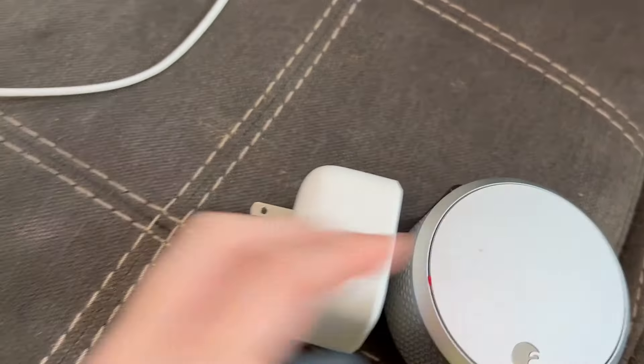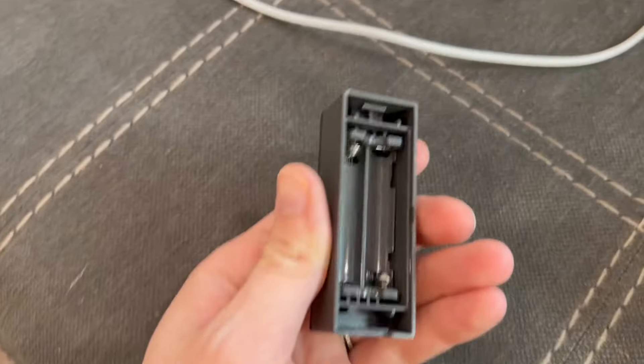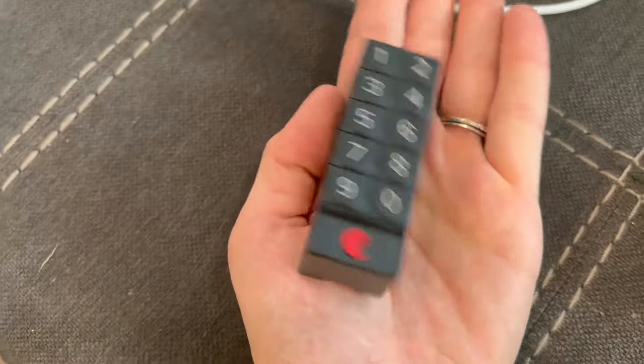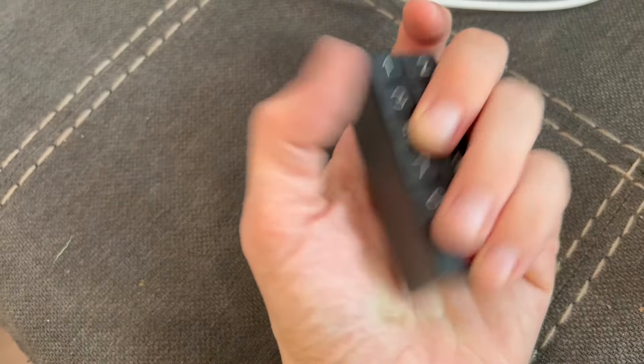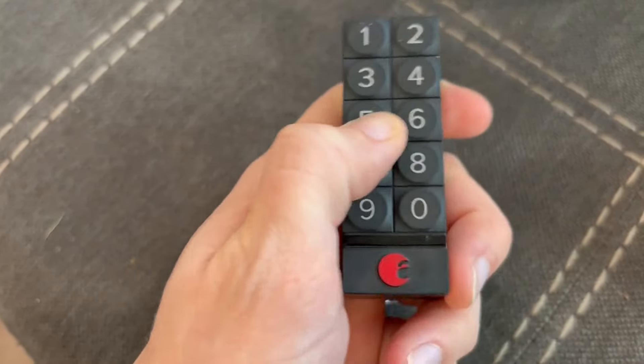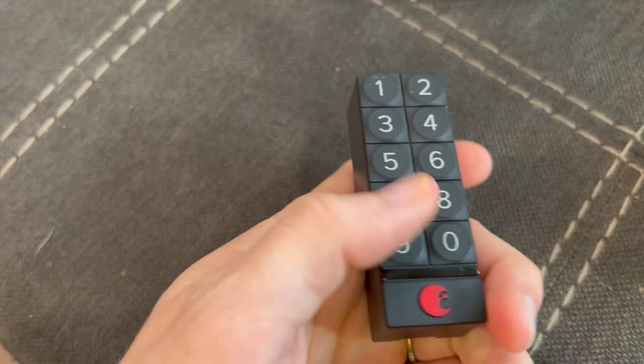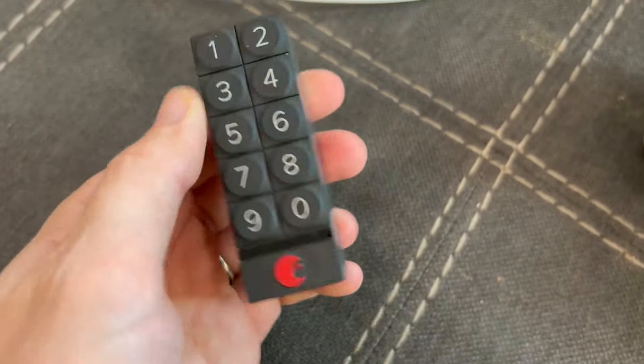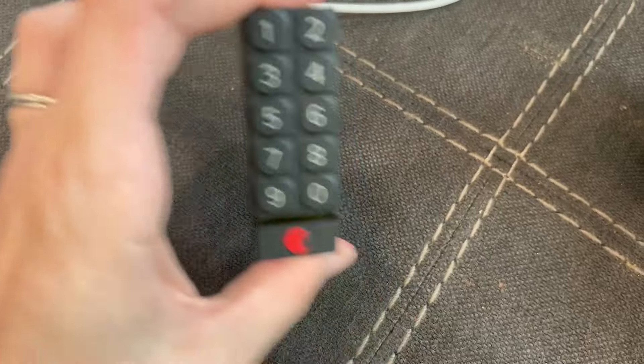This is the August keypad for the August lock. We are currently moving so it is not connected, but it is super small — you can see in terms of my hand, it is nice and compact. It's super easy to use: you just put in the code, press the A button, and it automatically unlocks. It comes with a few bolts so you can mount it right next to your door.